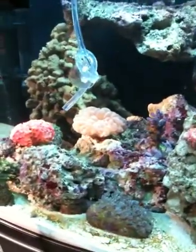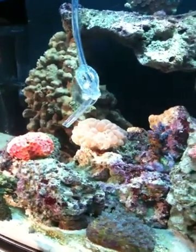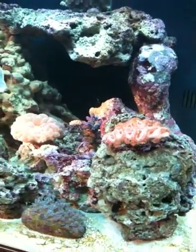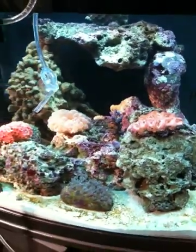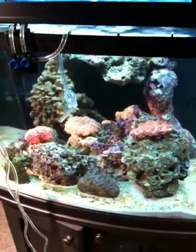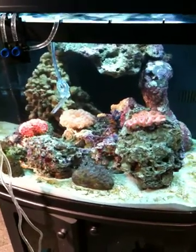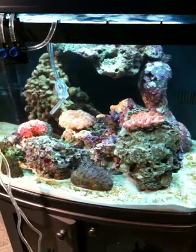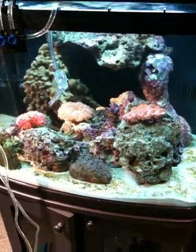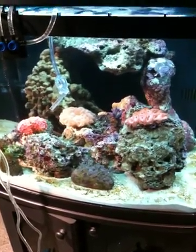We've also put in some corals. The way you get corals from your fish store and add them is a lot simpler than other organisms. What you do is simply bring the corals up to tank temperature — you can float the corals in your bag for half an hour to 45 minutes, then take them out and put them in your tank. That's how you acclimate most corals.